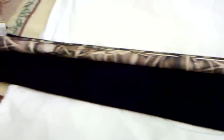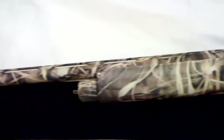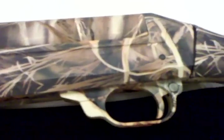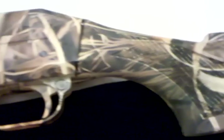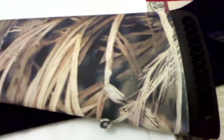This Benelli Super Black Eagle has been in operation since 1999. I've kept the gun in quite good condition, so it wasn't a junker by any means, but it was showing a bit of blind wear. So for one of my Christmas presents, my wife offered to pay to have my gun dipped.